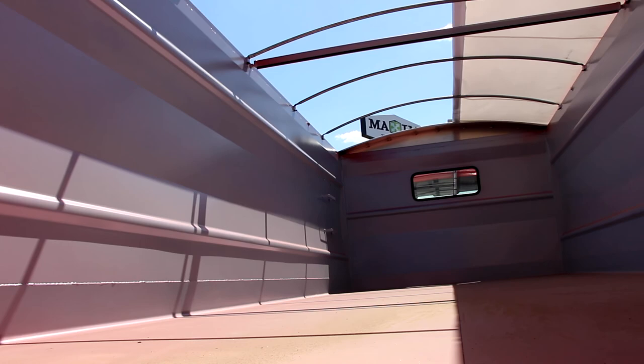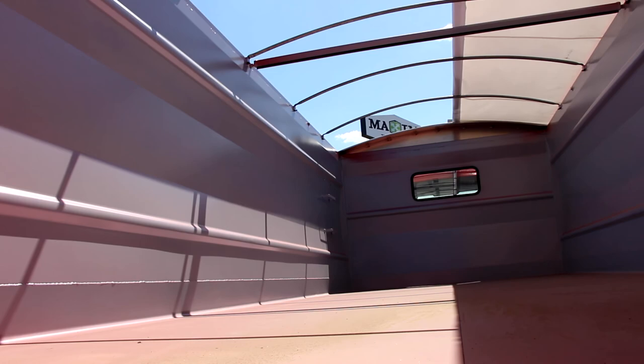These are just some of the key features that make the International MV Tandem Axle Grain Truck one of the best on the market. To buy or lease a new grain truck at Maxim Truck & Trailer today, visit MaximInc.com.